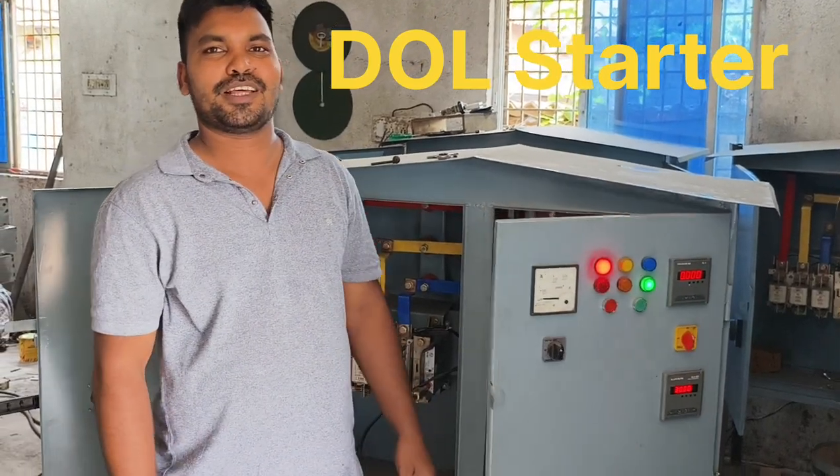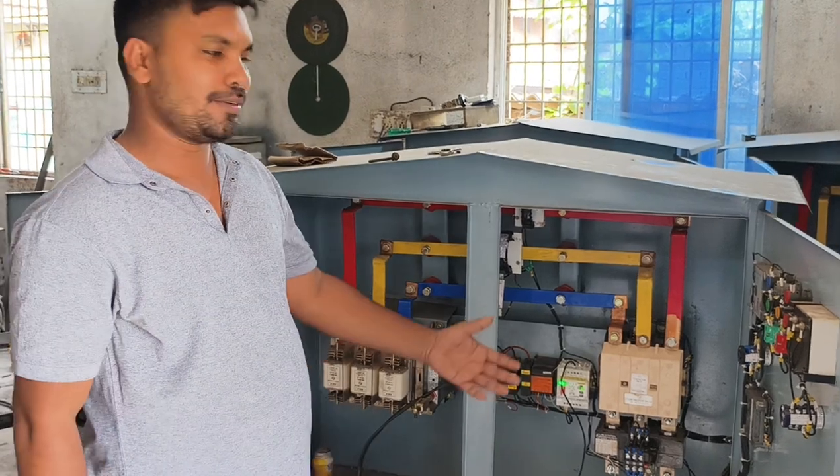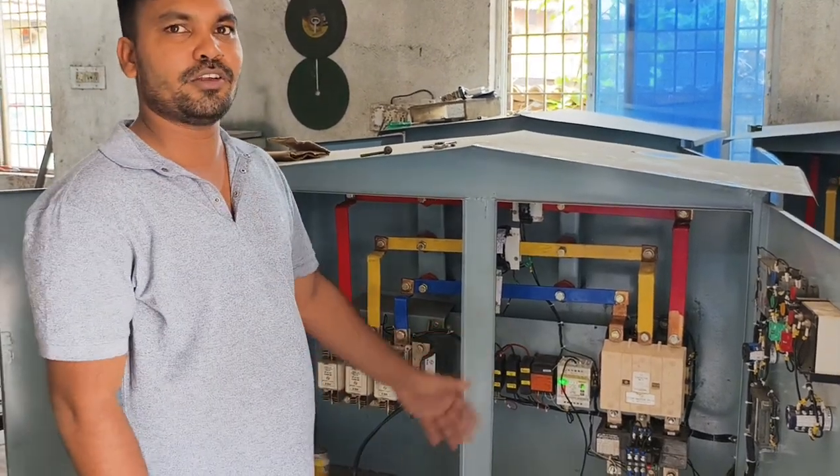Hello friends, my name is Mavada Sikhani, I am a guest host of this Star Delta Starter. Friends, today is the Star Delta Starter, its name is Dior Shatter.